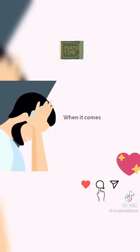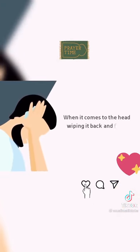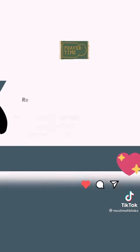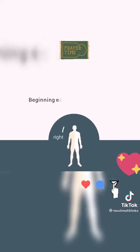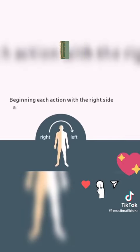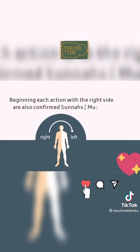When it comes to the head, wiping it back and forth is a sunnah. Repeating each washing thrice and beginning each action with the right side are also confirmed sunnahs.